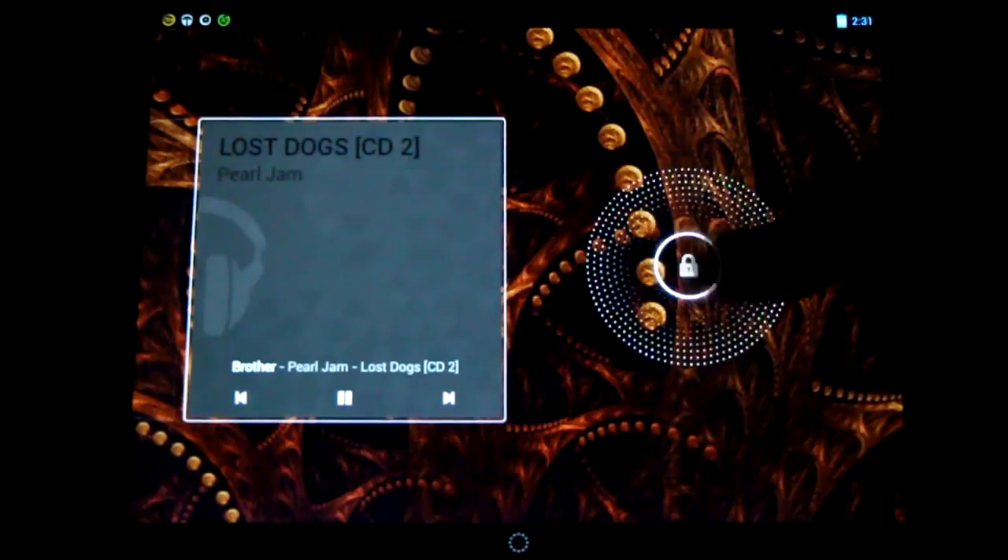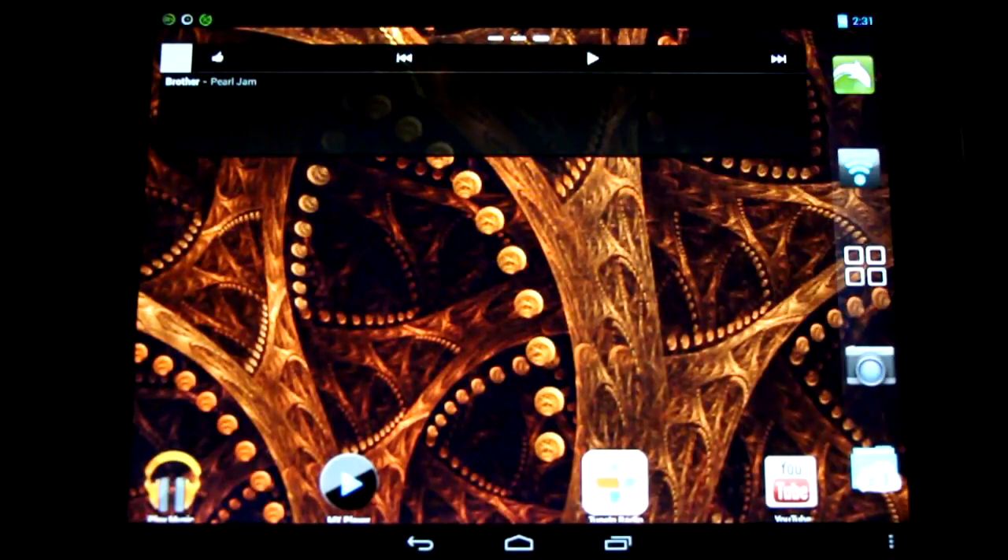Here's a little music playback demo — screen is off, and it works fine. Great to see that.